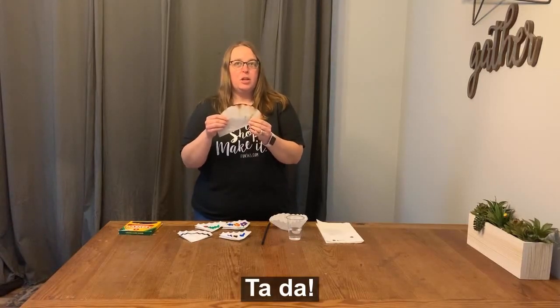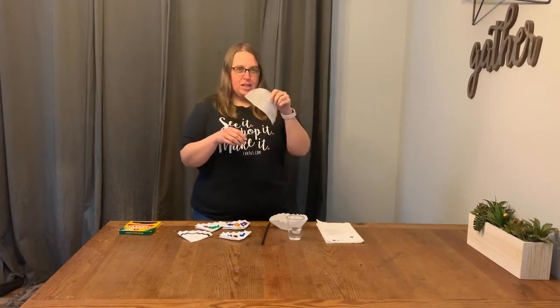The more colors you put on, the more colorful your coffee filter will be. What I like to do with these in my classroom is tie on a pipe cleaner and turn them into butterflies.